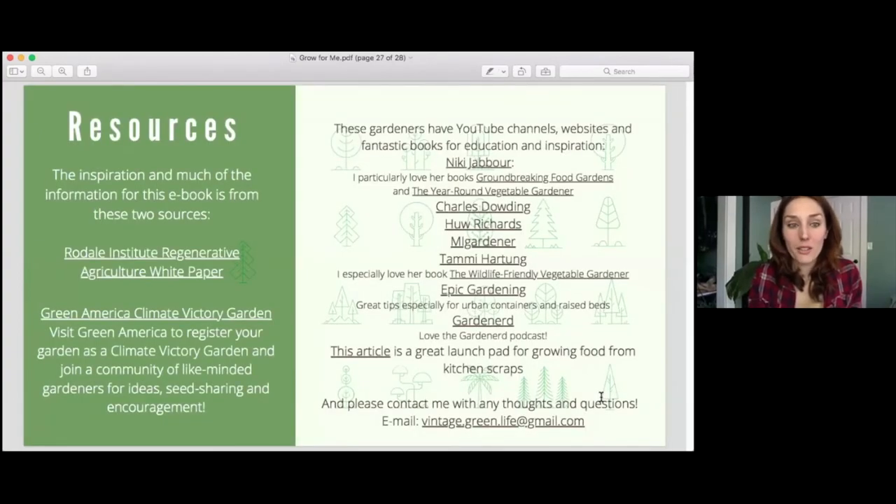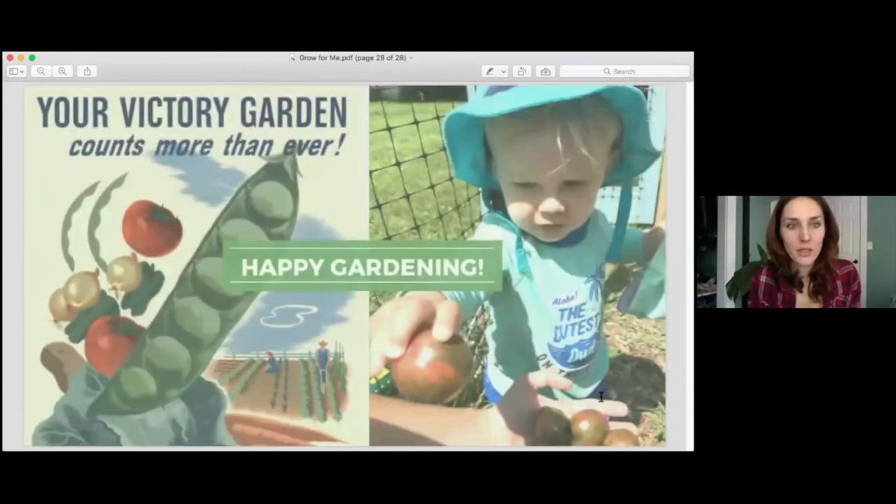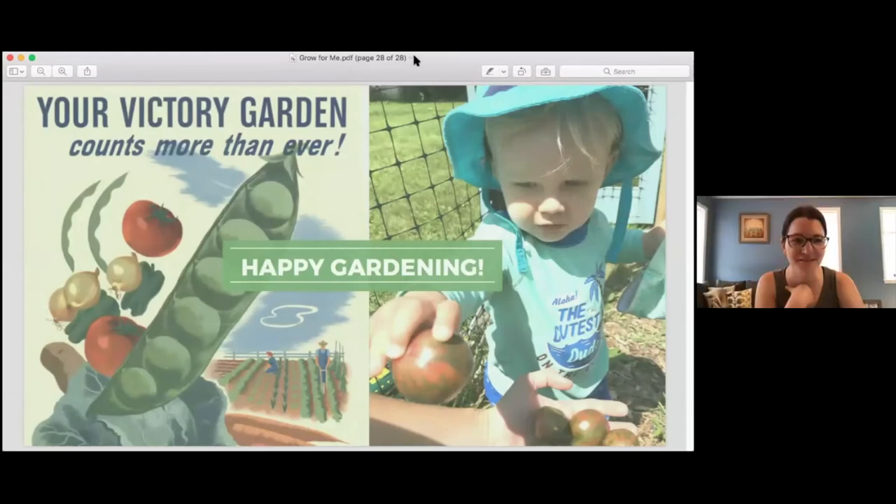You guys will get all of these resources. I want to give a shout-out to Green America and Rodale Institute because I got a lot of my information from them, and also the Gardenerd podcast is so good. Happy gardening! That is the end of the slideshow and we have 20 minutes left to talk. Thank you, Mara. That's fabulous — we've got a whole bunch of questions in our chat.